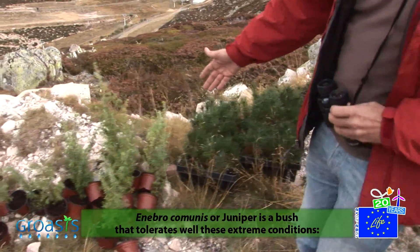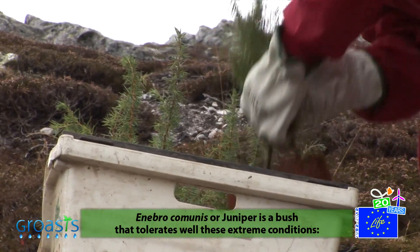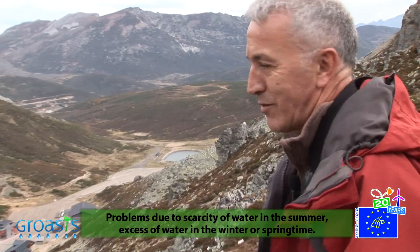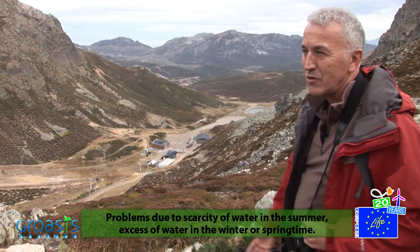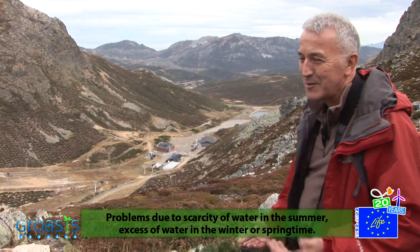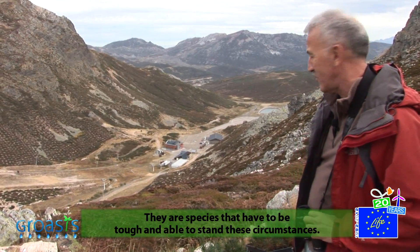Juniperus communis is a tree that holds up well under these extreme conditions — problems of water scarcity in summer and excess water in winter. These are species that have to be tough and able to support these conditions.